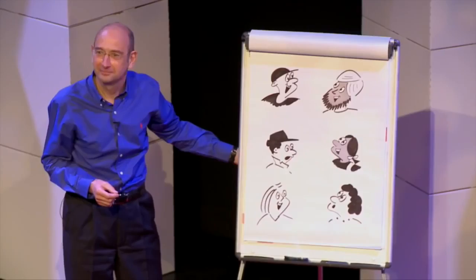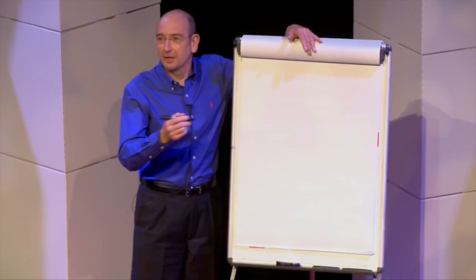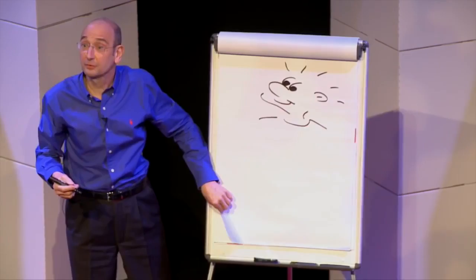Hi, I've got a question for you. How many people here would say they can draw? Well, I think we've got about one or two percent of the hands going up, and it's interesting, isn't it? It's a little bit like people think of spelling or singing — they think, well, you can either do it or you can't.